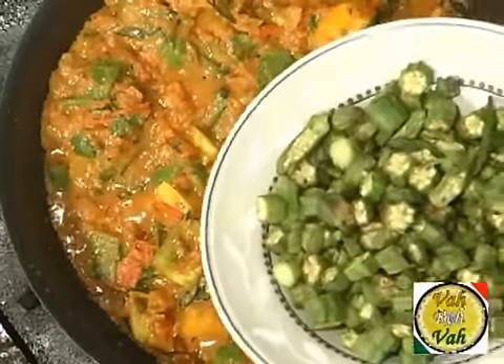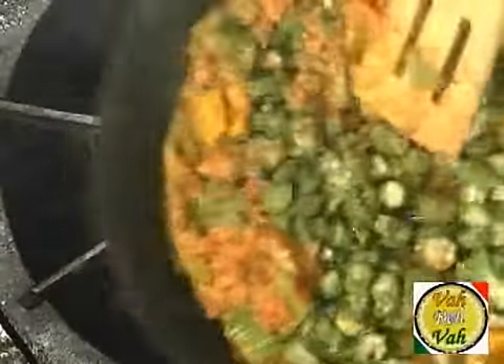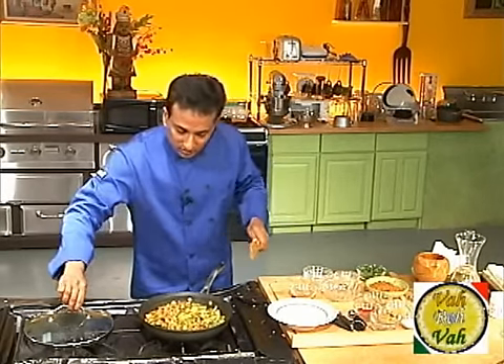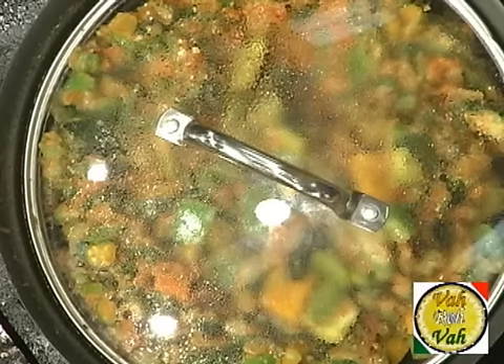Since your okra is all cooked, just add your fried okra to this and mix it. Then cover it up and leave it in a medium flame for about 4-5 minutes and your okra dish will be ready.